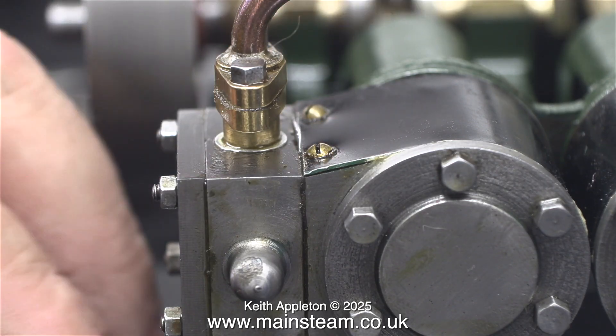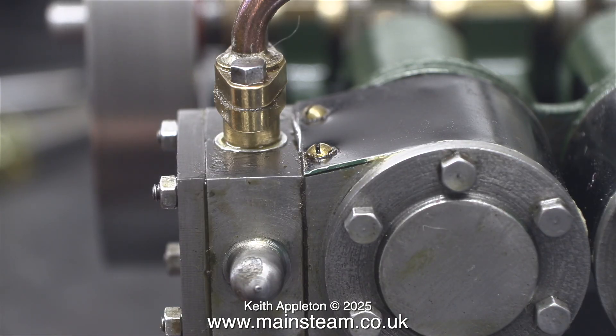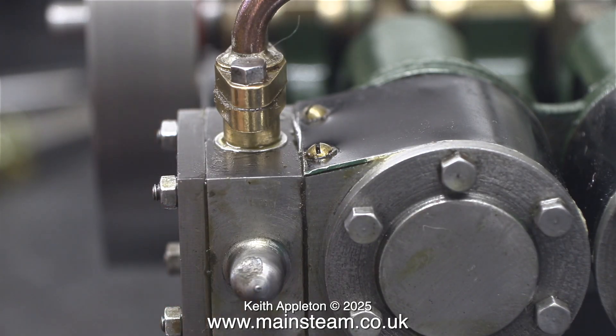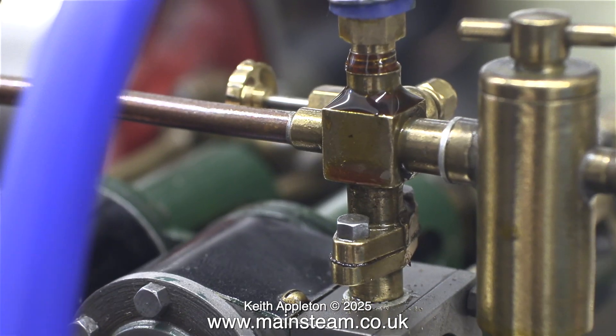Now the engine's running and nothing's leaking around the steam chest, so that's job done. There's a bit of run-out on the flywheel but I can't really do anything about that. Believe me when I say that rebuilding these three Stuart steam plants took a lot of effort.